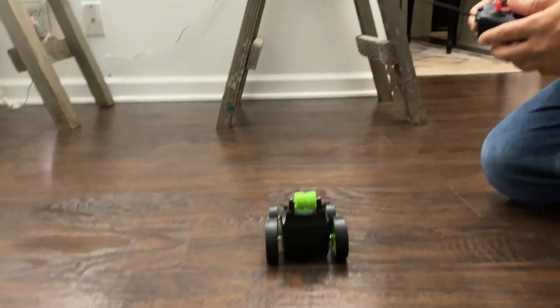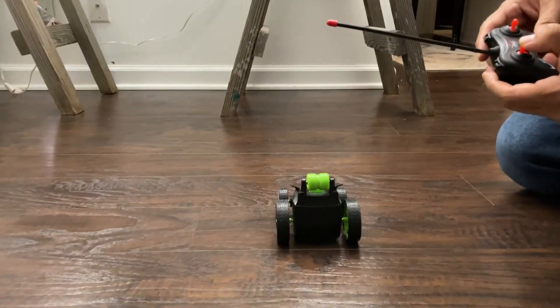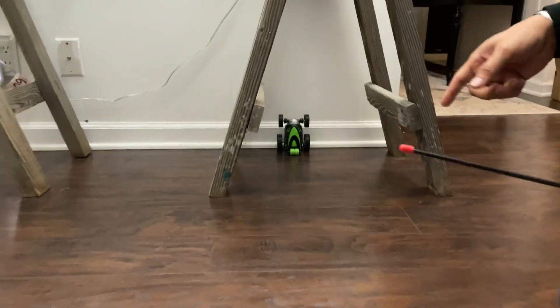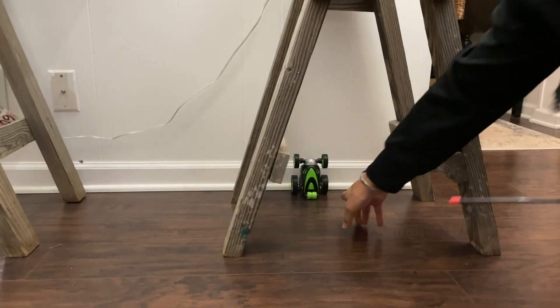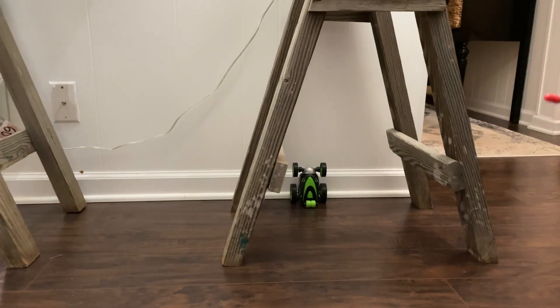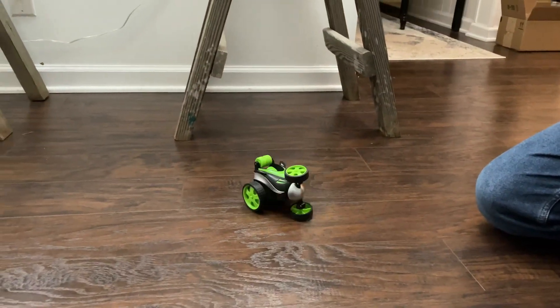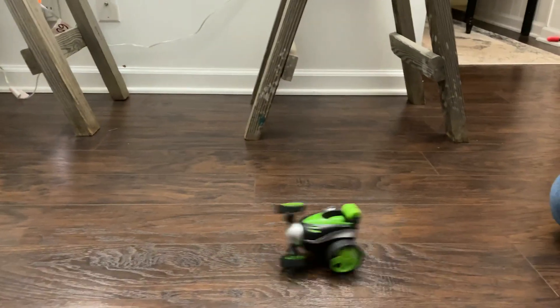I'll just do a quick demo here. I'll put this forward. What's cool about this is you can see it's going to run into the wall, and it's got that little thing here. So if it flips over on its back or its side, it can easily roll back over. There's the rotating wheel, and when you're driving it, you can see it goes crazy.